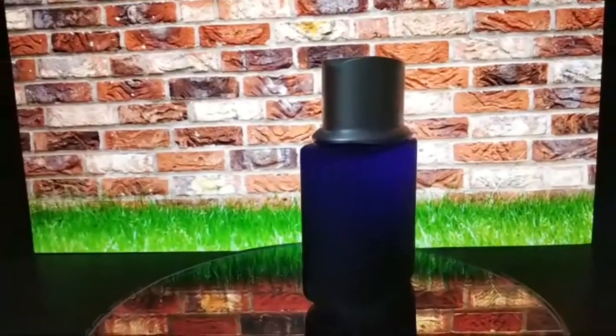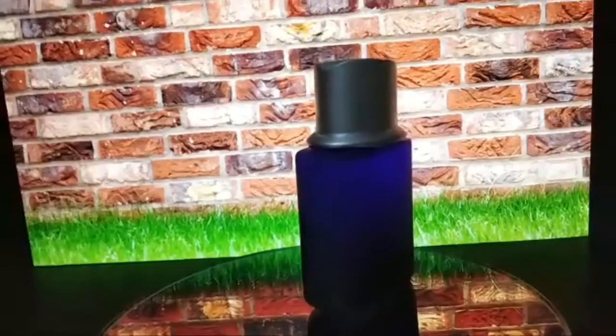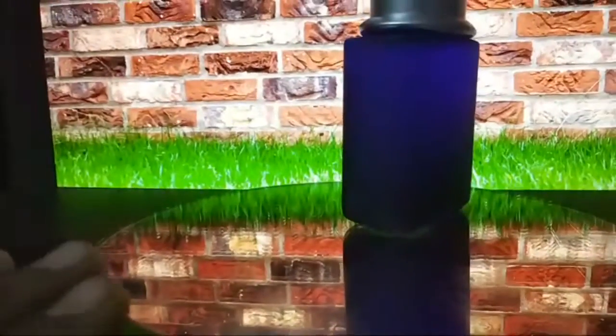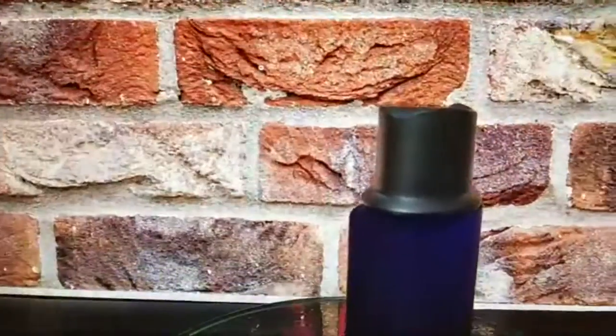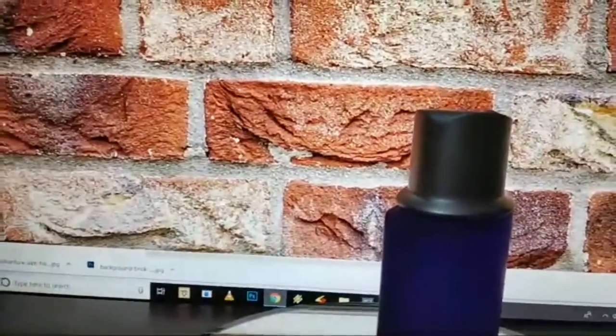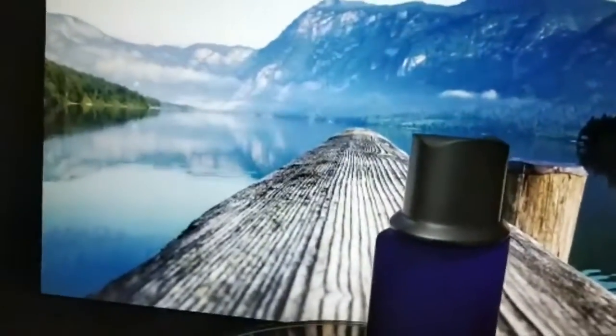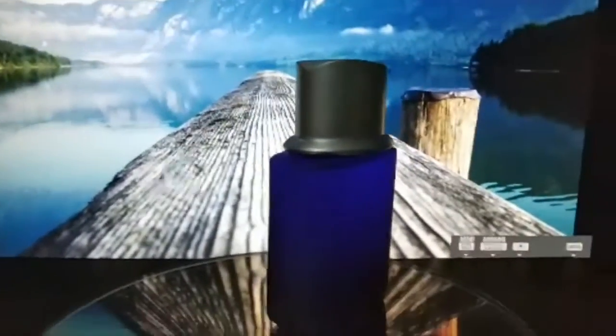You can use a square mirror — this is a round mirror, but I'm only using this much of it. Choose any kind of background that is matching, open it in Explorer and put it on F11 so it goes to full screen mode. Keep the brightness of the monitor to the fullest level and just go for it and click your photo.